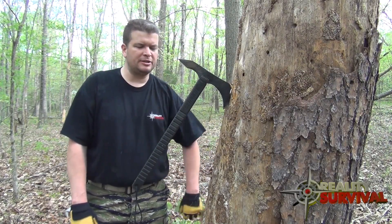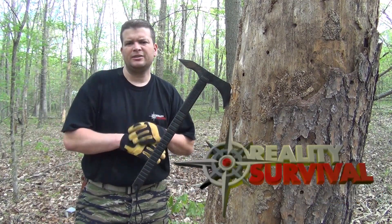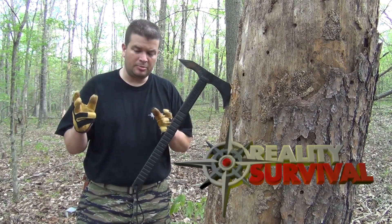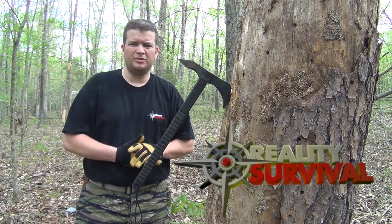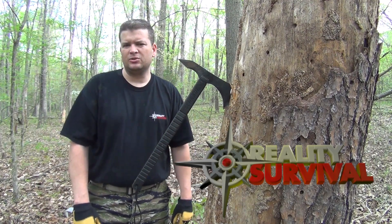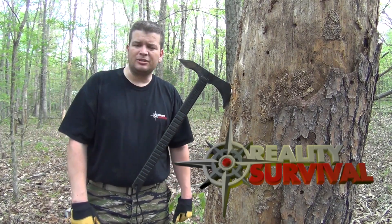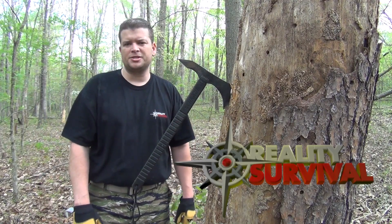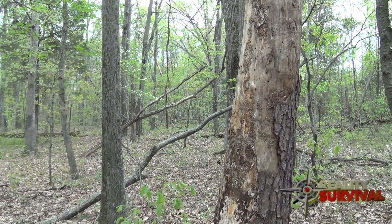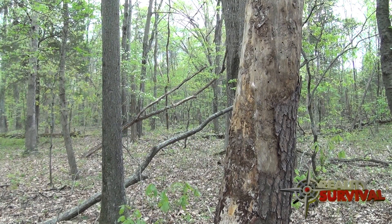Anyhow guys, I definitely appreciate the opportunity to be over here on Zombie Go Boom TV. If you guys haven't seen my channel, it is Reality Survival — you can head on over there and take a look. I do at least three new videos per week: wilderness survival, prepping, and some sort of gun, knife, or gear review as well. We upload on Wednesday, Saturday, and Sunday. As always guys, don't forget to hit the thumbs up button, share it with your friends on Facebook, Twitter, and Google+. And don't forget to live the 6Ps: Proper Prior Preparation Prevents Poor Performance. Stay safe, guys.